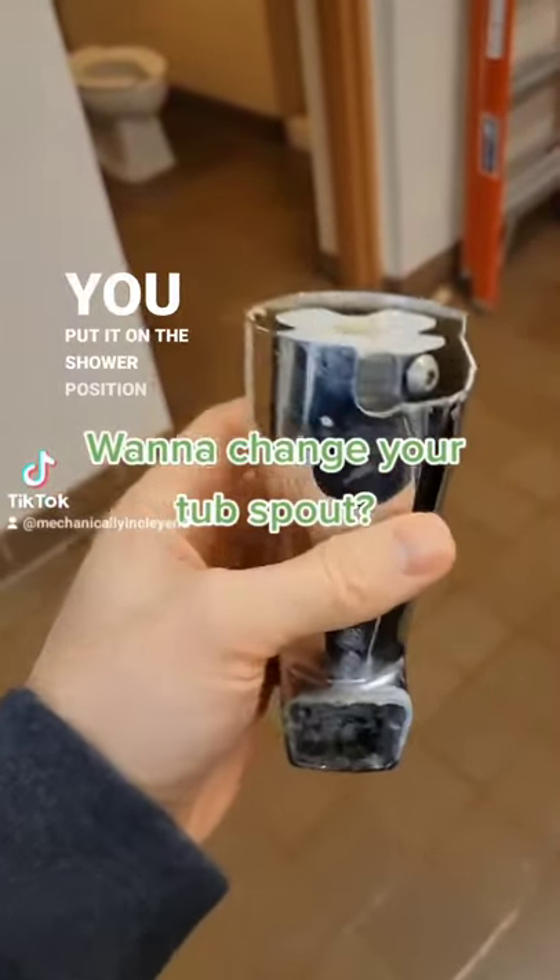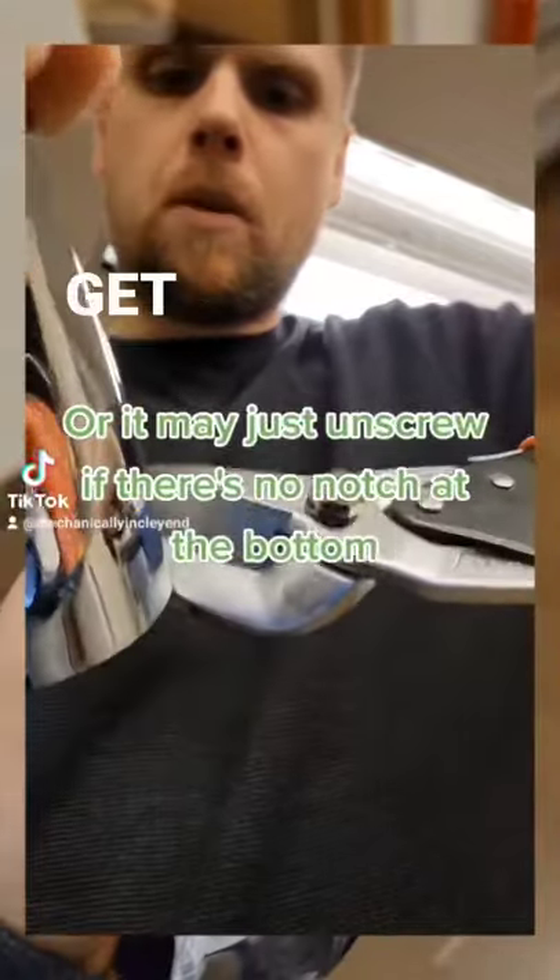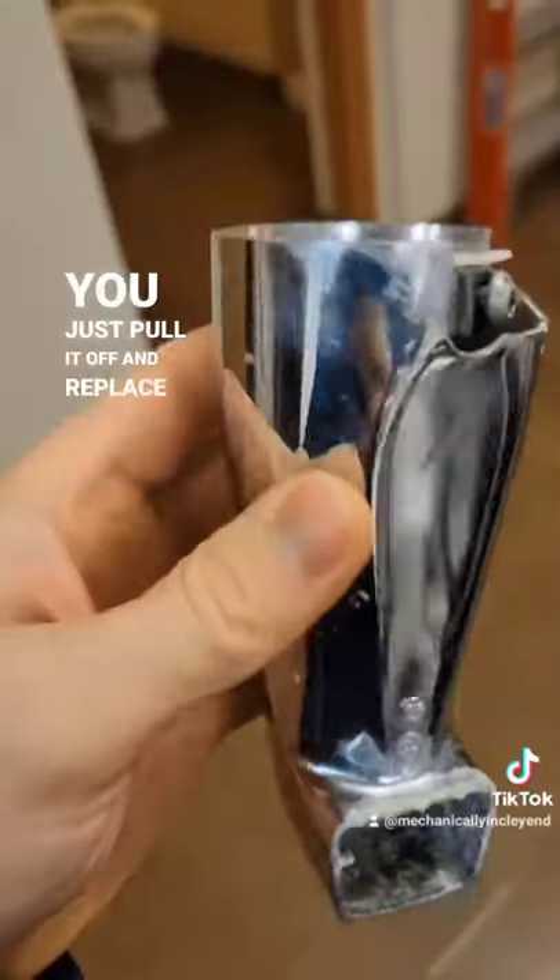If your tub spout is leaking when you put it on the shower position and you can't find the screw to replace it, you have to cut a small section out of it so you can get access to the screw, and then you just pull it off and replace it. It's tight to do when it's on the wall, but it can be done.